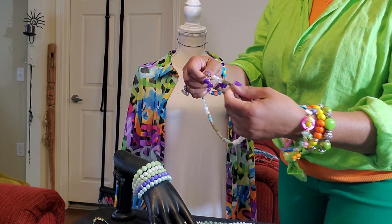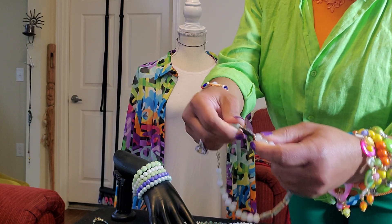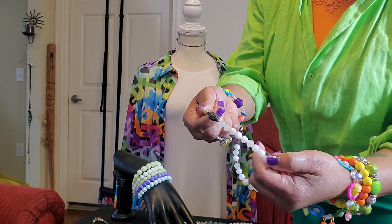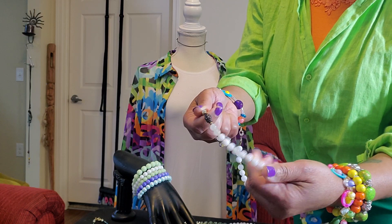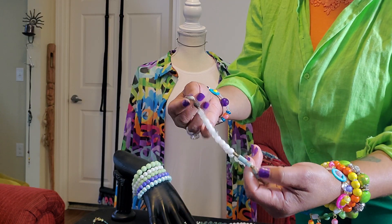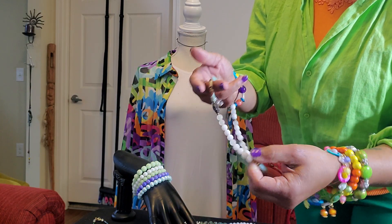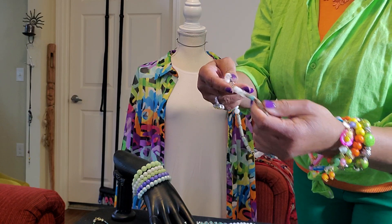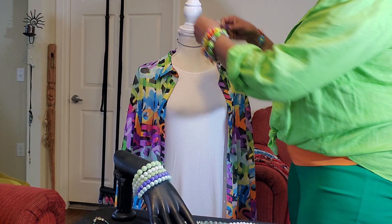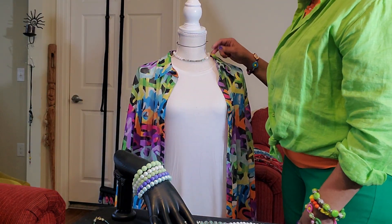This is another one, and this one is definitely choker style. It's got the Buddha on it. And this is quartz — cloudy quartz and regular quartz. It's got jade and seed beads. And this one is definitely like a choker style. I like this one. See that? That's beautiful.